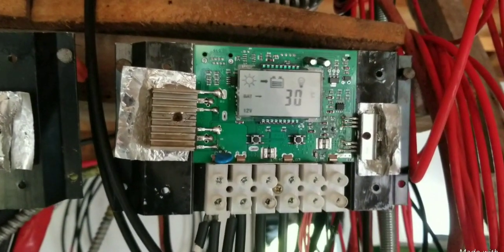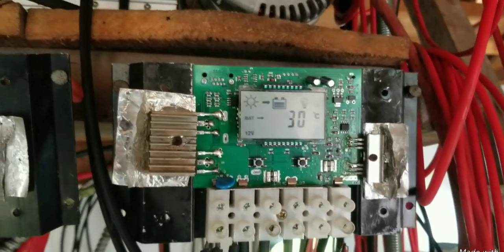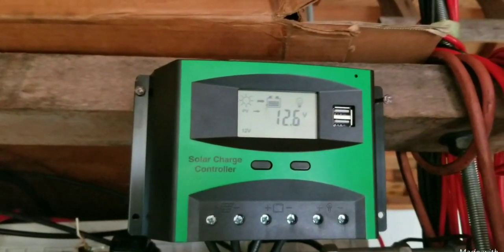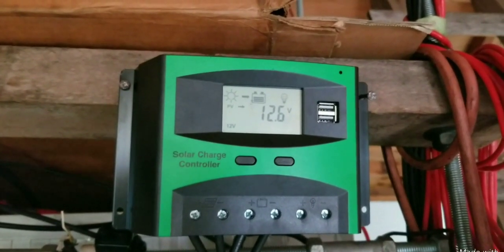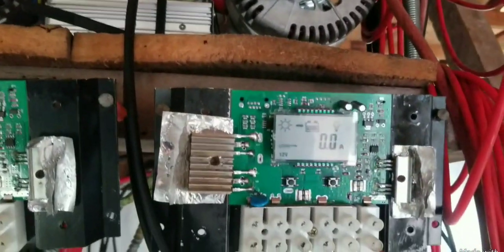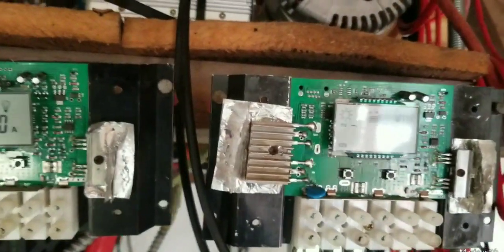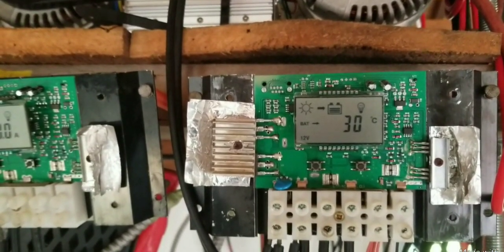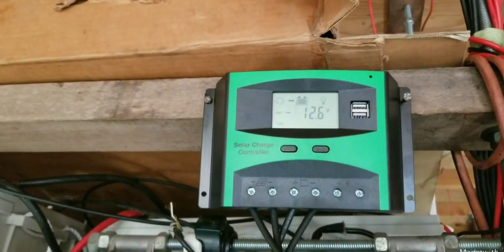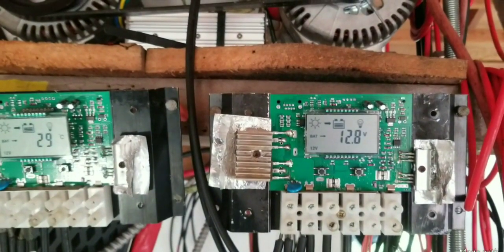Now the sun is going down, so the amps dropped to 5.4 on the 12 volt panel. Let's take a look at the 36 volt panel — it doesn't change. So a 36 volt solar panel will not work with a 12 volt charge controller, and these are all pulse width modulator charge controllers.